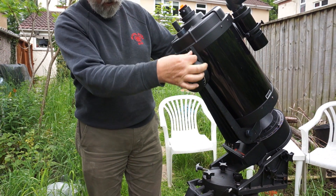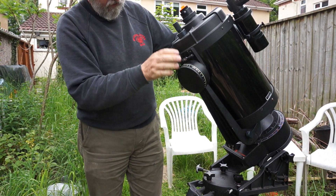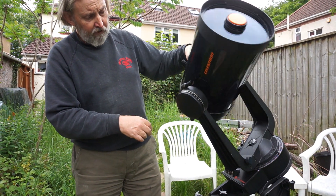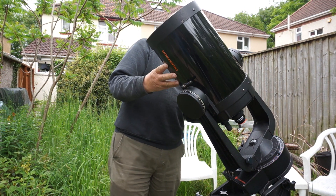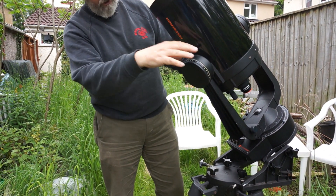The next thing to do is slacken this clamp here, which allows the optical tube assembly to rotate. We can now swing that around 180 degrees, so that it's in line with the yoke.